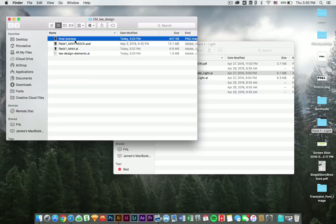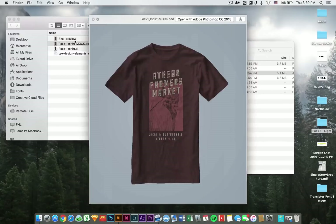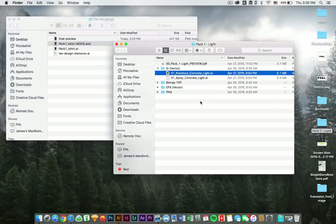We're going to try and create this guy. I'm from Athens, Georgia, so it only makes sense to do a Farmer's Market tee because the Farmer's Market is awesome. I just put this together the other day and I'm going to show you how to make it in just a couple minutes from scratch to final product. We're going to shoot for something that looks like this on a t-shirt. Let's go ahead and get started.